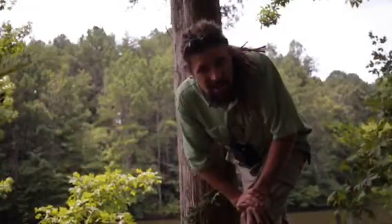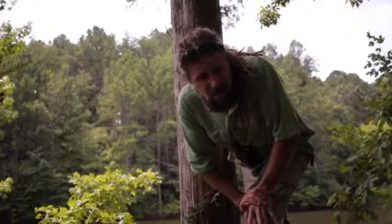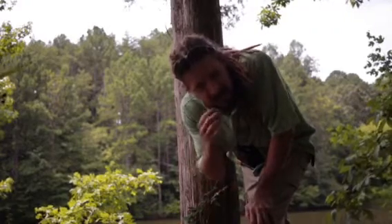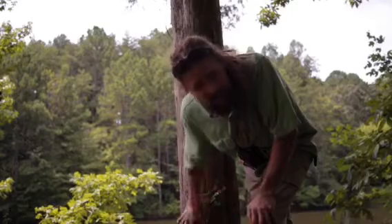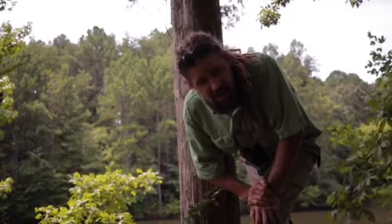Good morning guys, this is Mike Denny with Appalachian Fieldcraft. I wanted to do a little video on tinder gathering and ferrocerium rod technique this morning. I've got a nice cedar here in my backyard. I do film videos in my backyard from time to time.